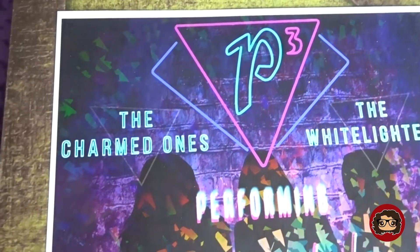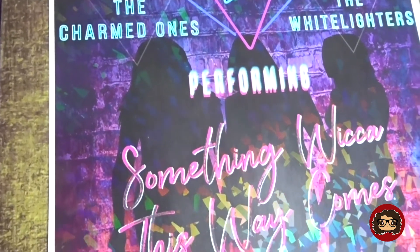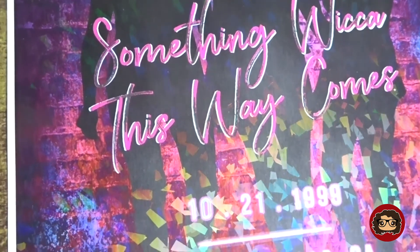The very last item is a poster. It says 'P3 — The Charmed Ones, White Lighters Performing — Something Wicked Comes This Way,' and it says '10/21/1999, San Francisco, California.' 'Something Wicked Comes This Way' is actually the name of the very first episode — I'm not sure if the date matches exactly, but there's a good chance 10/21/1999 is the air date of the first episode. It has like an outline of the girls in the background. I think it's very, very interesting and pretty. I don't know if I'll put it up on my wall yet, but it's really really nice.